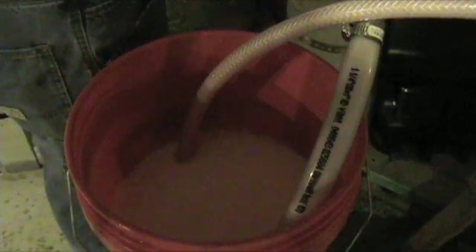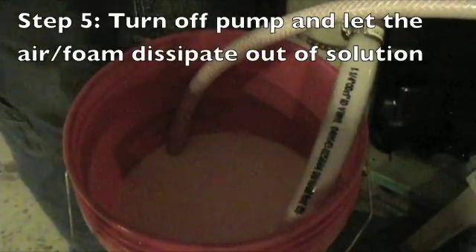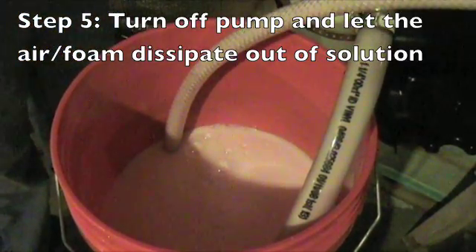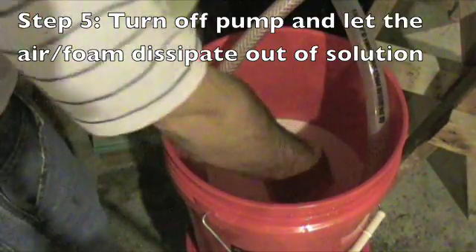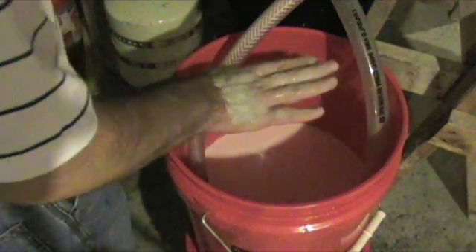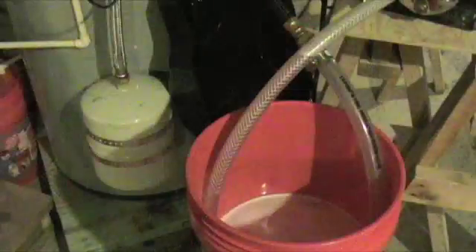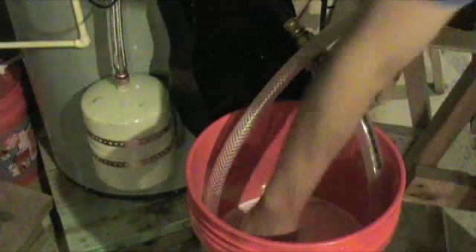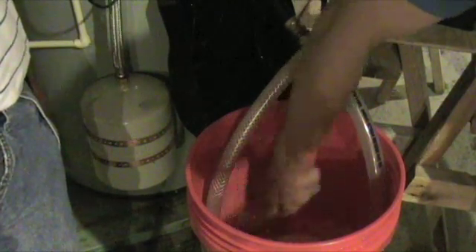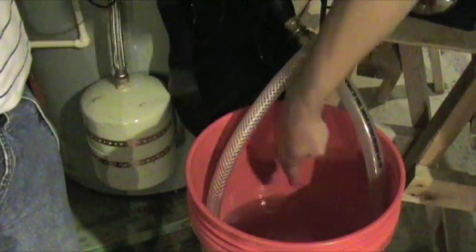If you're using food grade propylene glycol, it will not have an anti-foaming agent in it. Since it doesn't have any anti-foaming agent, it will take a little while of letting the bucket sit without any agitation for all the foam to come out of solution — the foamy glycol will rise to the top and then ultimately dissipate over time. As you can see here, the foam on the top of the glycol is now a very light layer, so it's ready to turn the pump back on again.